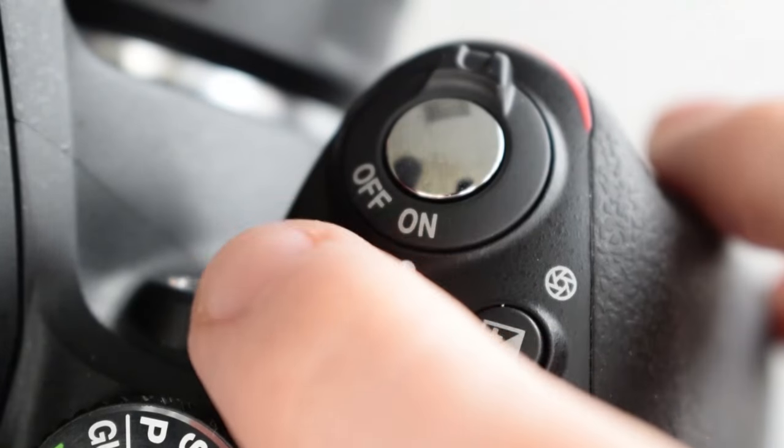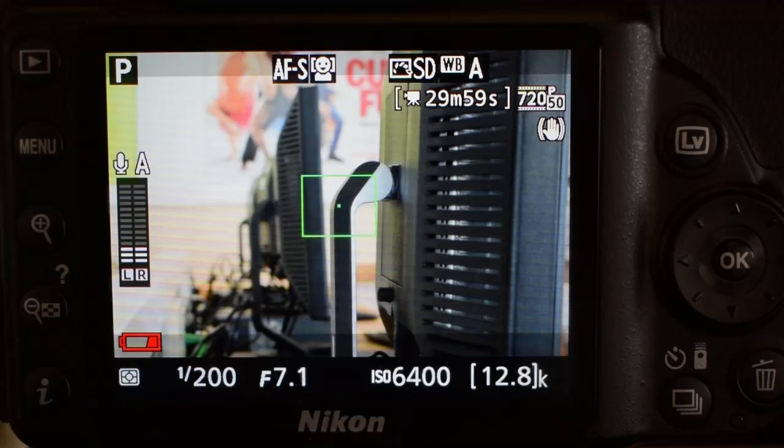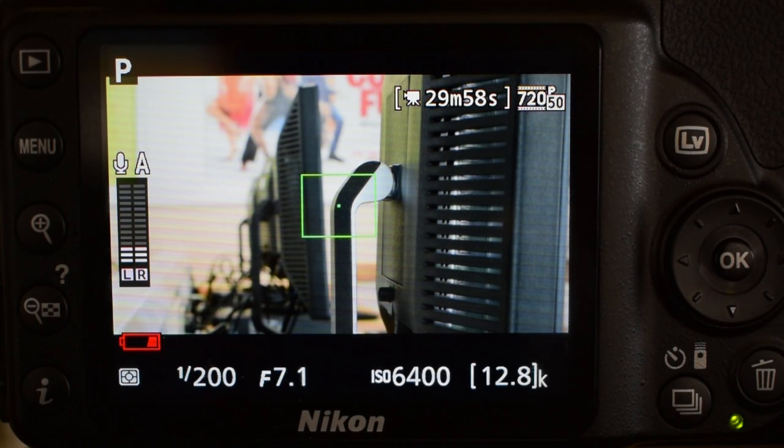You're now ready to start shooting. To record, simply press the red record button which is by your index finger, and press it again to stop recording. Once you start recording you should see that the number in the top right hand corner starts going down. Don't worry that it says 29 minutes — that's only per shot, not the entire capacity of the card. You can probably fit a few hours worth of footage on these cards; that's just the maximum length one clip can be.